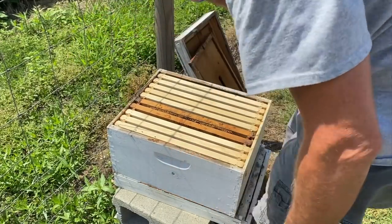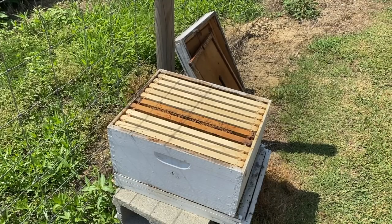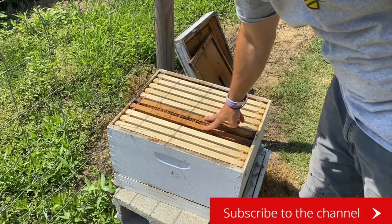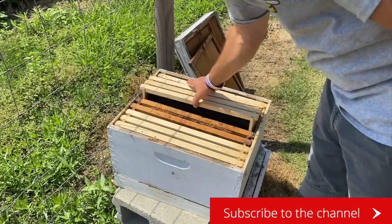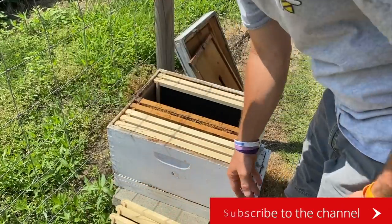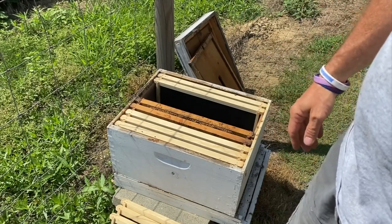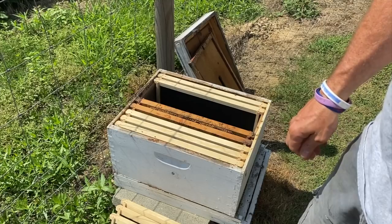This hive here is the one that I put that big swarm in one of the last videos, and they got away because I didn't cage the queen. We got the wind blowing today — hopefully it ain't gonna be too terribly bad. I'm gonna pull a couple of these frames; two will draw out comb and the rest of them are plastic foundations. I'm gonna dump the bees in here, put the top on it, and leave them to their own devices.